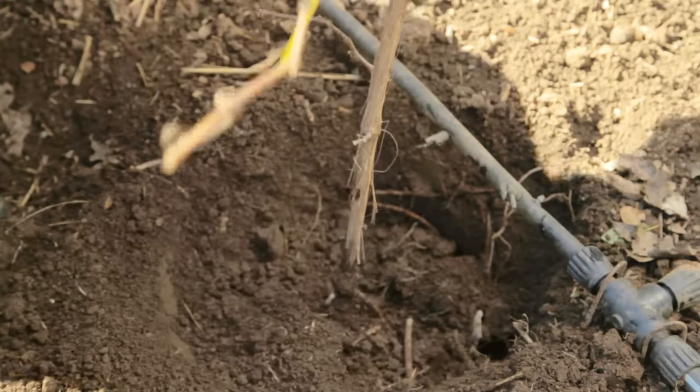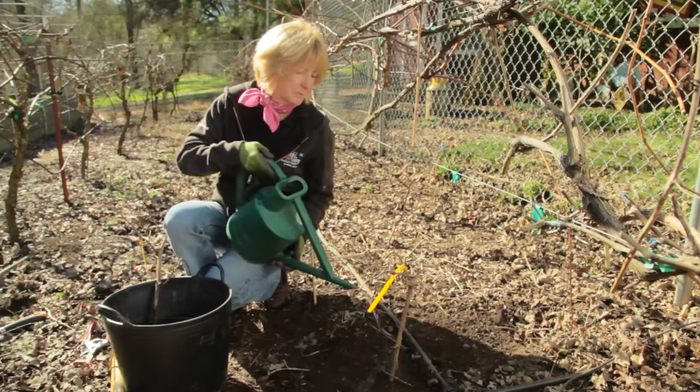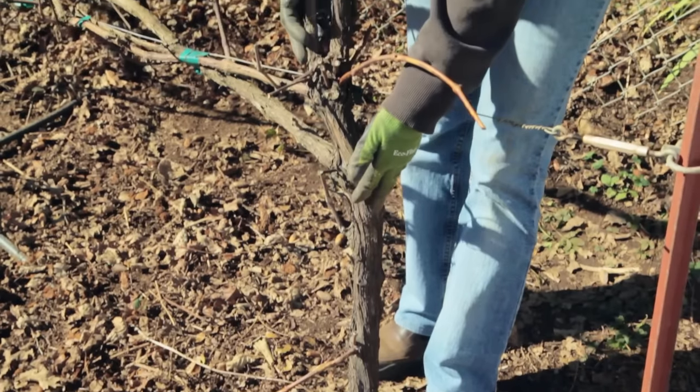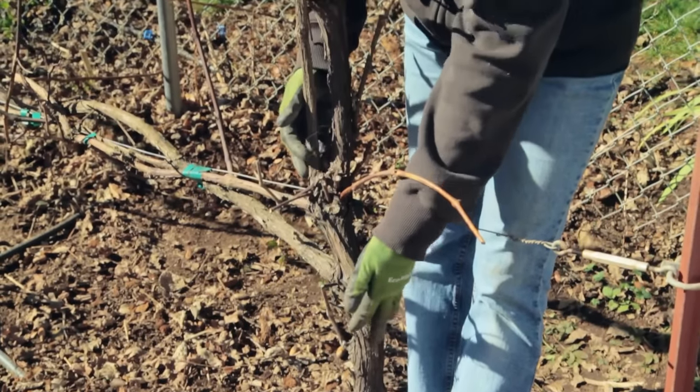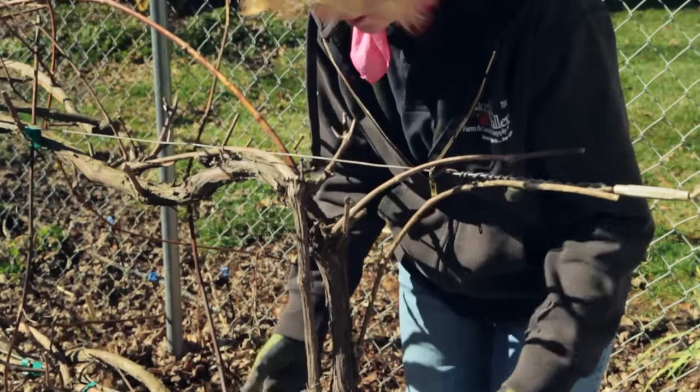Gently backfill the soil with the topsoil first. And if it hasn't rained recently, make sure to give your plant some water. You want to train your newly planted grapevine to grow into a big grapevine with a straight single trunk reaching the trellis.